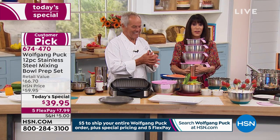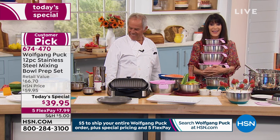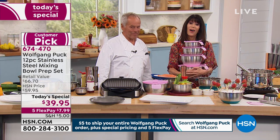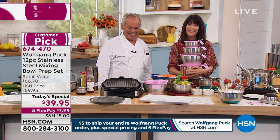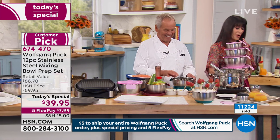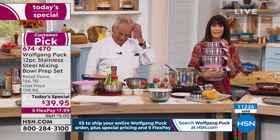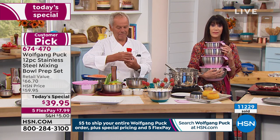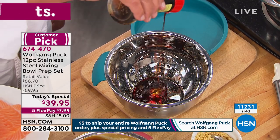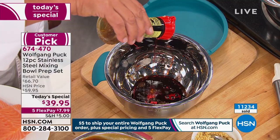We're so glad you're with us today. What do you think about this awesome today's special? Do you have the bowls already? I do have the bowls. I have been shopping Wolfgang products for 20 years, Chef. I still have the bistro oven. The prices that your products are sold for are not reflective in any way of the quality. We have so many of your products — everything from your scales to your kitchen knives to your steak knives.